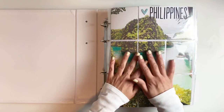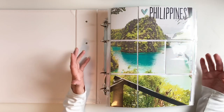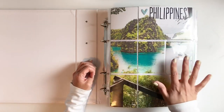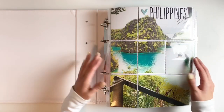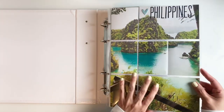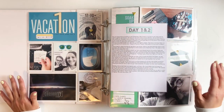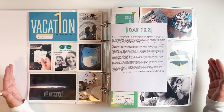I always like to start with a large photo of probably one of my favorite spots or my favorite photo. This was definitely a favorite spot — Corona Island — and it was just gorgeous. The water was blue and it just needed a large photo. All I did was stamp out the location and called it done for my title page. When creating a vacation album, I like to break it down into days; it makes the process so much easier.